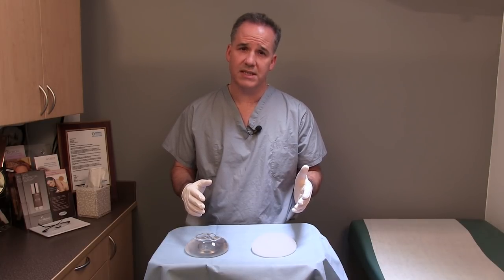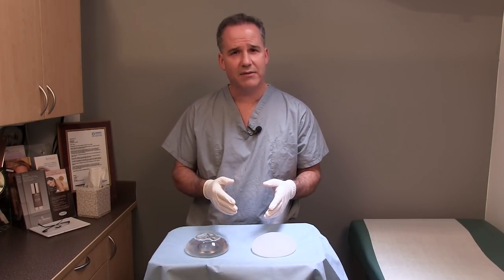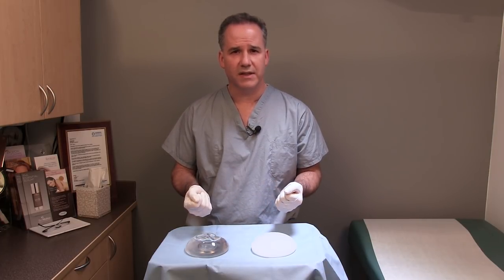So I thought it would be interesting to see exactly what it is that's inside these implants and to cut them in half to see exactly what we find.